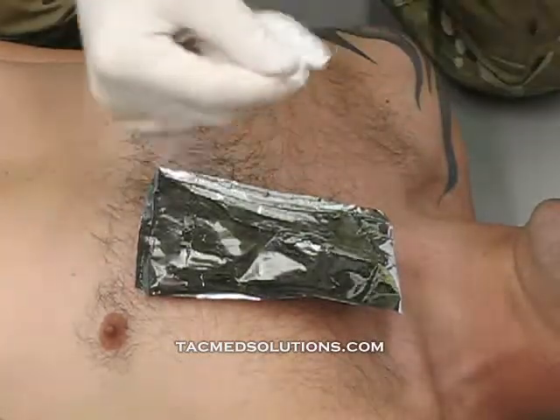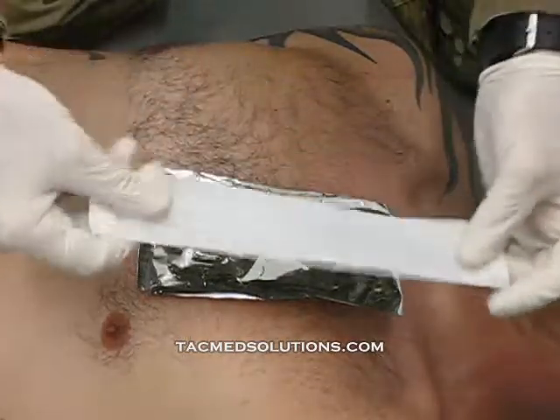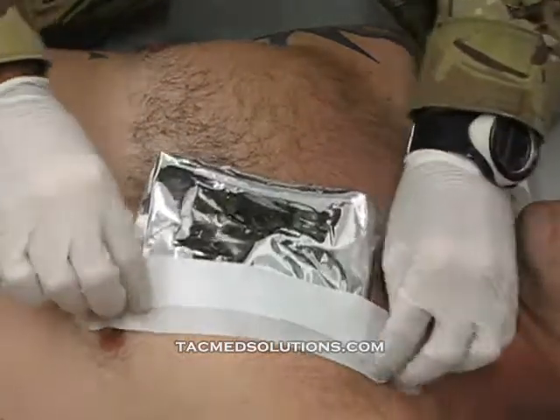The three-sided occlusive allows pressure to escape the chest cavity, preventing the onset of tension pneumothorax.